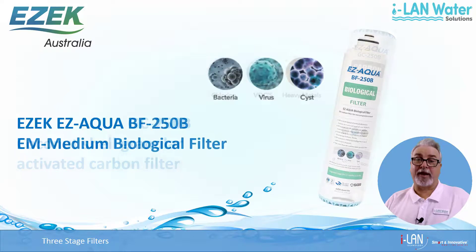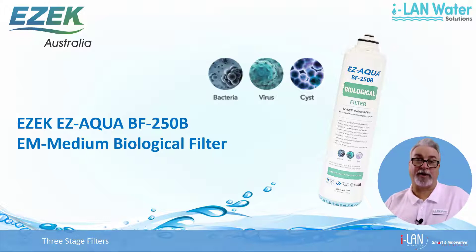The third and final stage is an EM Medium biological filter for the removal of microorganisms like bacteria, viruses and microbial cysts. EM Medium is a technology developed for the reuse of water in space programs. These filters are also good for around 6000 litres, or 1 year for an average household of 4.